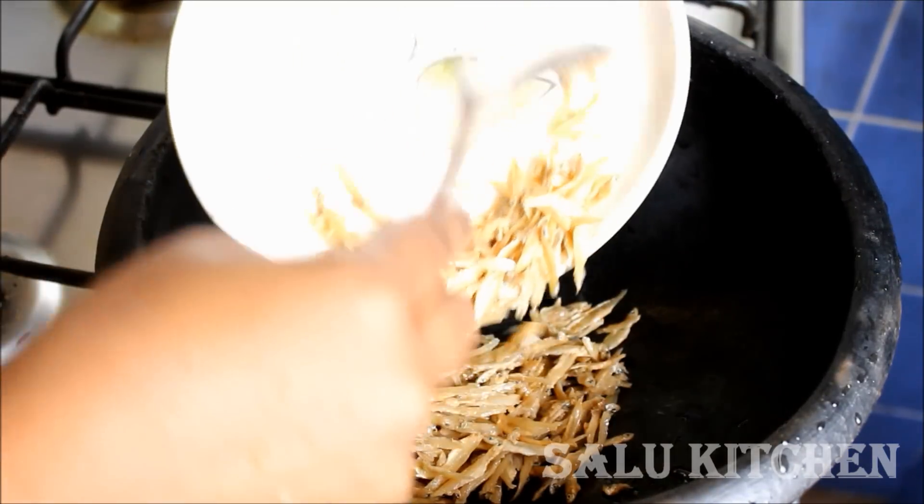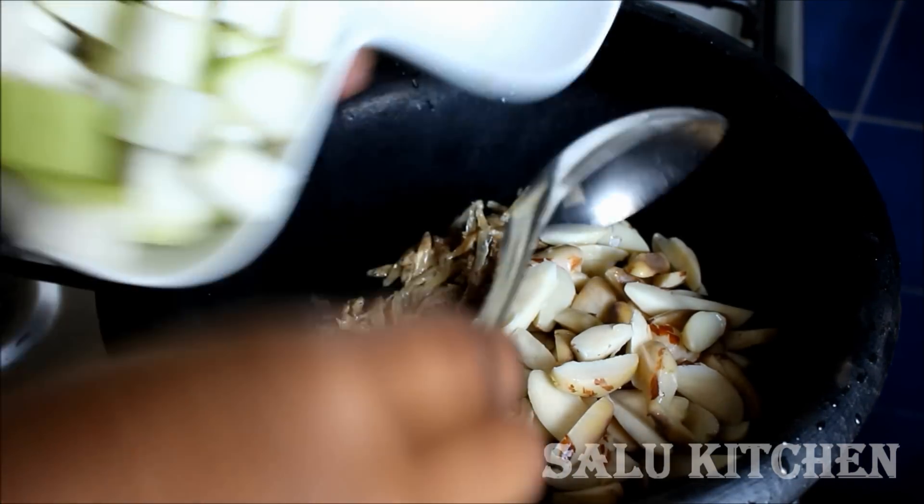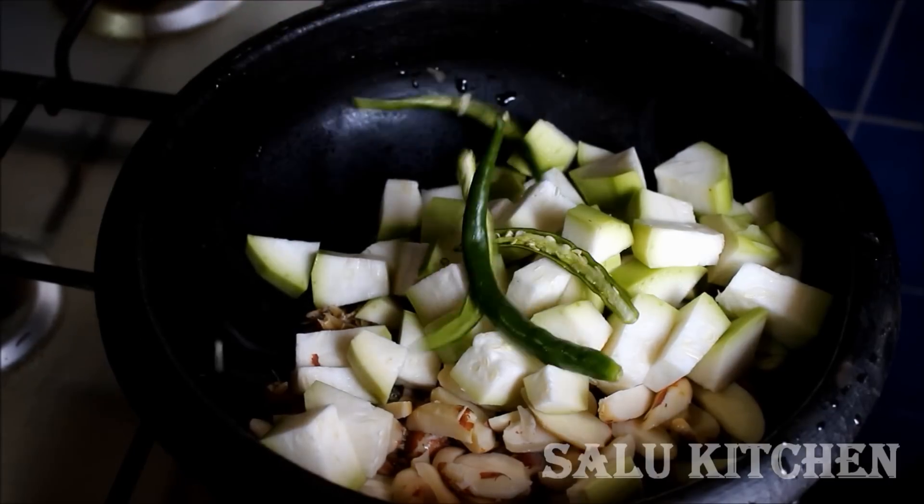Put in 1 tablespoon of honey. Put the pumpkin and Chakka Kuru into a tray and make it into a curry.